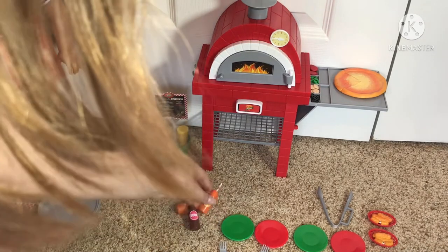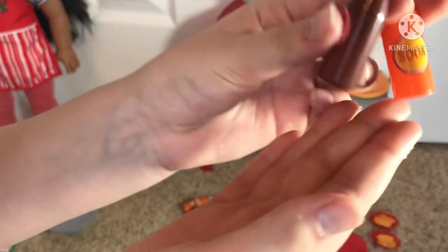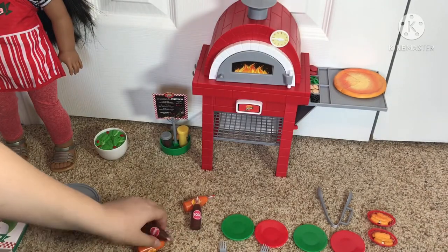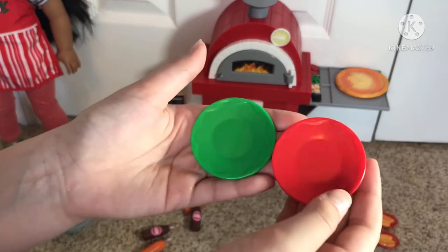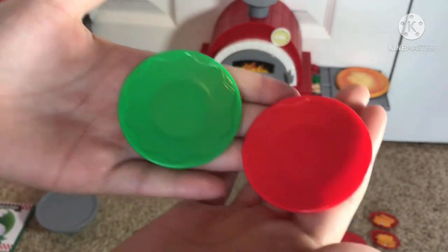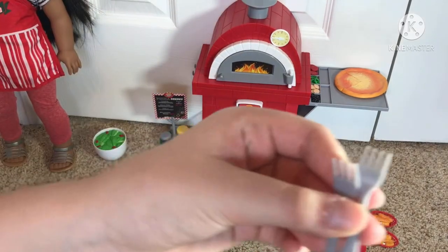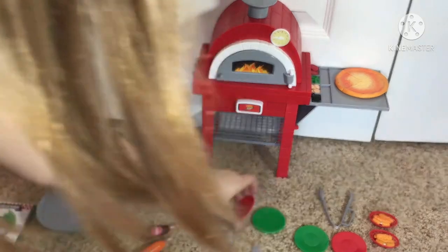Then we have a bunch of sodas — there's just two of the same kind. So like an orange Fanta, and they both have straws. And then just like a Coke, which is cute. And then we have plates that come with forks — there's another red, another green. They're super cute. And then there should be four forks, but for some reason mine only came with three. But that's okay, I got other forks.